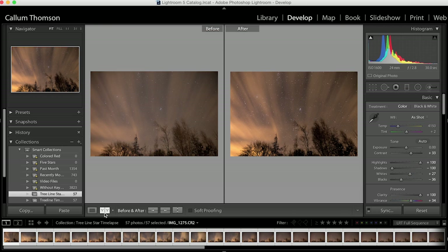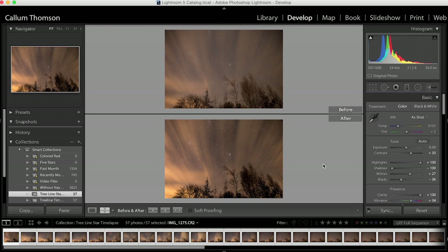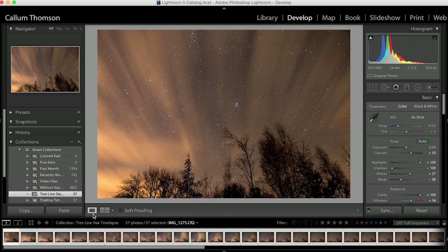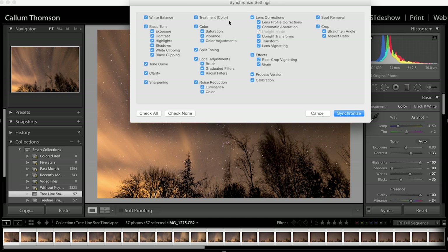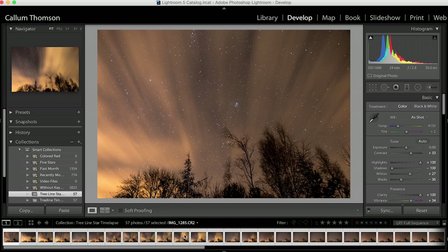I've shown you the before and after. As you can see, the image is pretty good in the first place — all I've done is make it pop that little bit further so it really stands out. Then Ctrl+A to select all, making sure the one I've edited is selected first. Hit Sync, make sure all of the boxes are ticked, and hit Synchronized. That will update all of your images in your sequence — as you can see, they're all slowly updating.